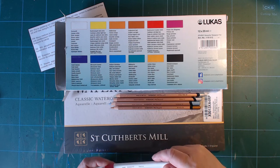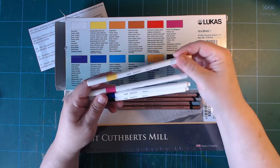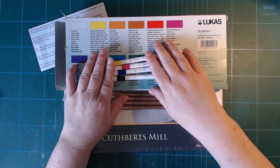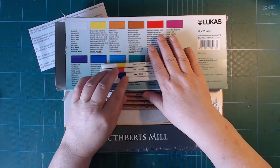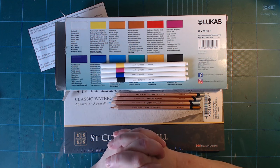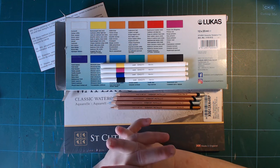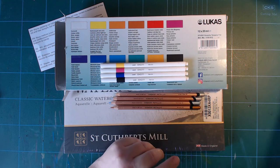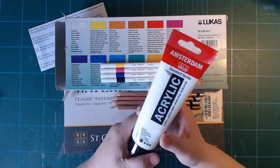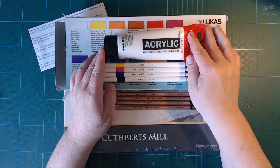Then I wanted to try the Emott pens from Uni, and I bought a yellow, a magenta, a blue, and a black — I quite like those as well, so I should make a little video about that. And I've been buying a little bit of acrylic paints; Amsterdam seems to be the brand I get along with best, so I guess that's my preferred brand by now.